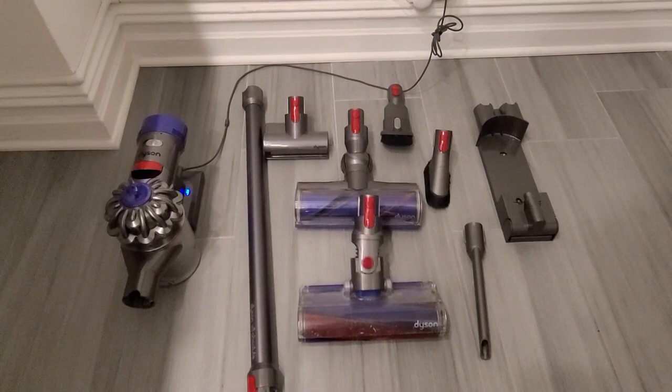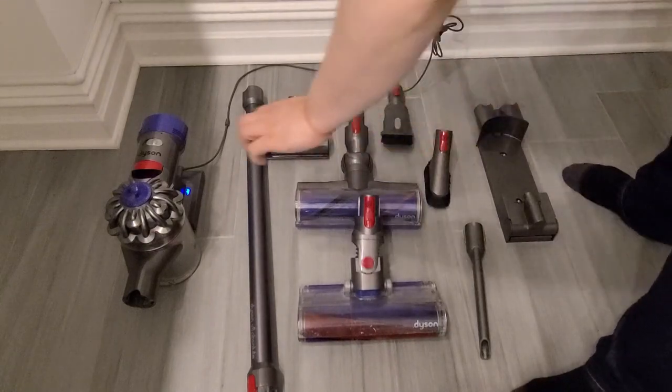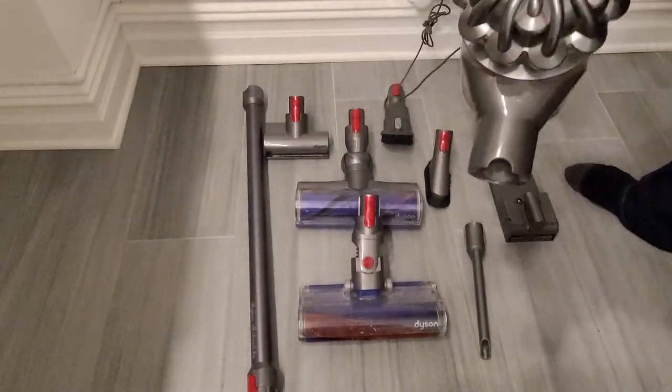The thing that I like about it is that it has many different attachments. As you can see, there are about nine attachments here that you can assemble and disassemble to make sure that you're maximizing what you're looking to clean in relation to your home.